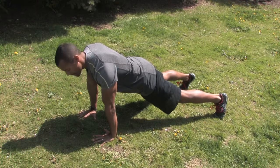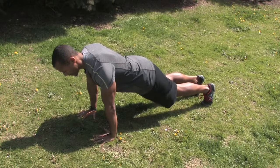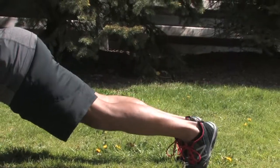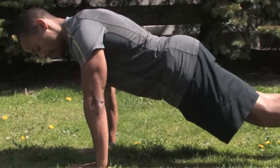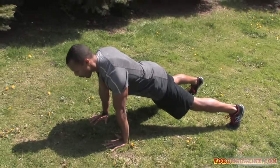If that's too easy, move your feet closer together and elevate one leg, alternating sides. What we're doing now is destabilizing your hips, causing you to contract your abdominal wall further. If that's still easy, spread the legs a little further than shoulder width and we're going to do a plank walkout — that's level three.